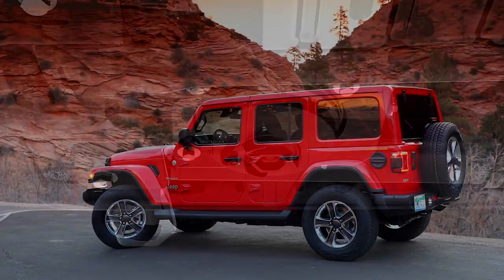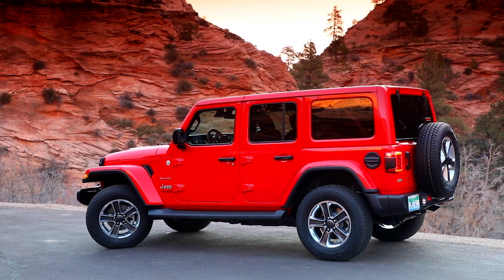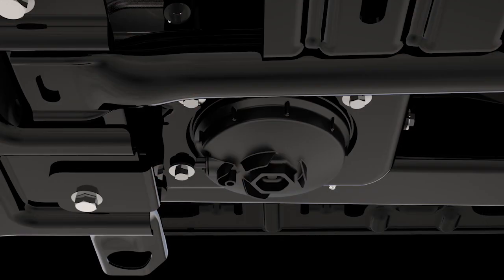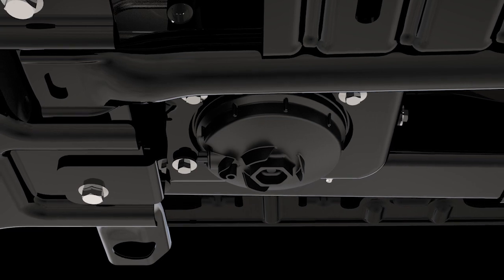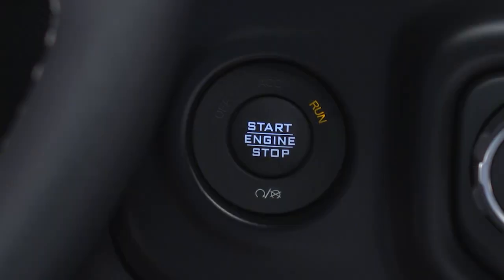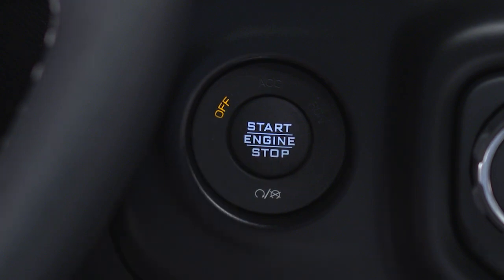The fuel water separator housing is located inside the left frame rail in front of the fuel tank. The filter drain valve is located on the bottom of the filter housing, so it's best to access it from under the vehicle. To drain water from the filter, within 10 minutes of turning the engine off, turn the filter drain valve counterclockwise.